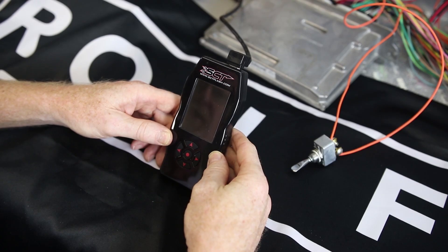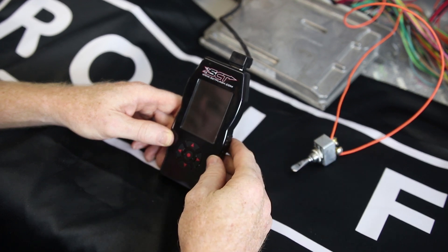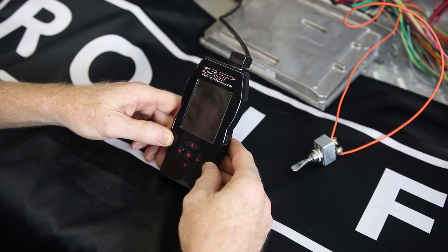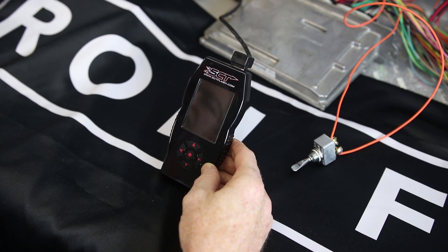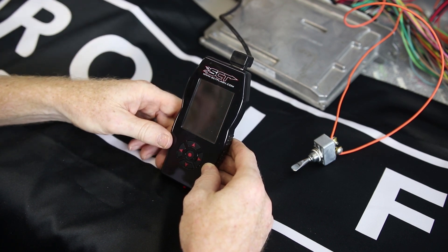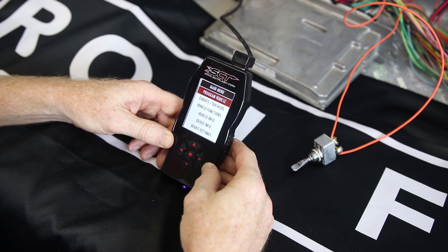Here we have our device hooked up on the bench with a good ECM and harness, and we've simulated a vehicle install. This is our ignition switch, and we do have a power supply going to it. This device connects to the OBD2 port that we supply with our wiring kits. Once I turn the power supply on — if you hooked your battery up and connected this device into the diagnostic port — this is what you'll see come up.